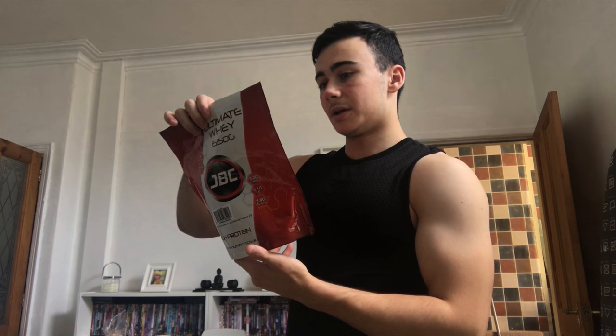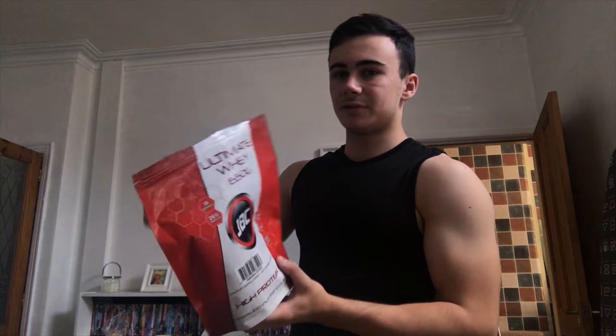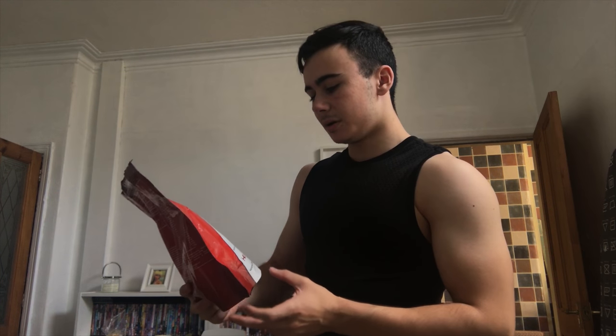I prefer this flavour over the MyProtein raspberry whey protein I also have. In all honesty, you're probably better off going with a MyProtein product because that's a more trusted brand. The name 'JBC Ultimate Whey' doesn't exactly sound super trustworthy, but it tastes good and I've never had a problem with it. If you want to pick it up, it's on Amazon.